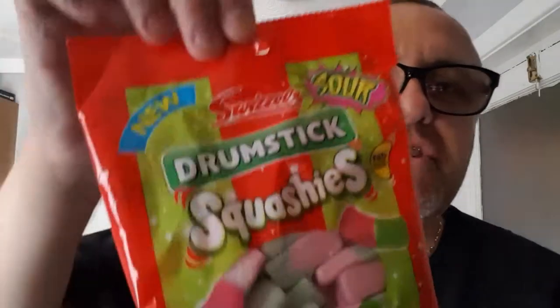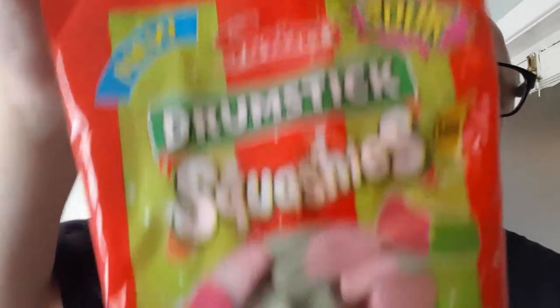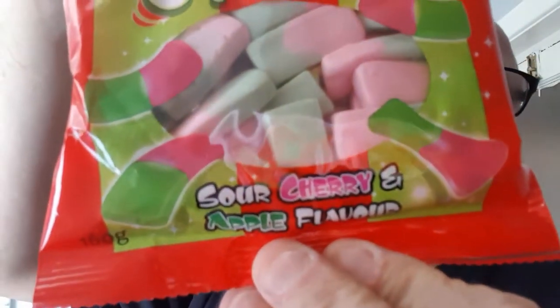We've had drumstick squashes original flavor, we've had drumstick squashes bubblegum flavor — this is volume three of a drumstick squashy review. There was a strawberry flavor requested but I can't stand them and couldn't find them anyway. But we have got drumstick squashes sour cherry and apple flavor — it's not just cherry, it's sour cherry and apple.